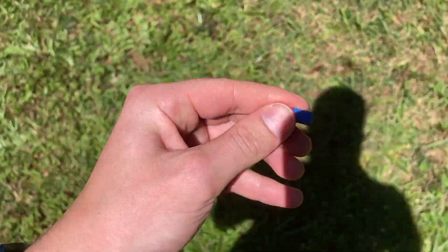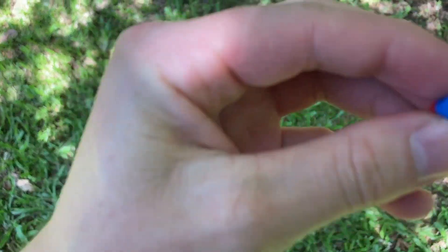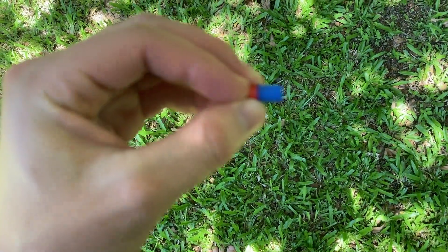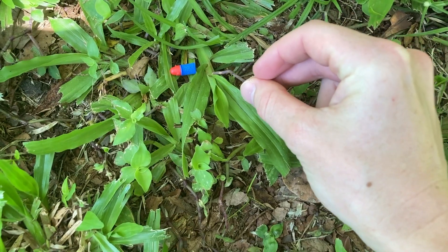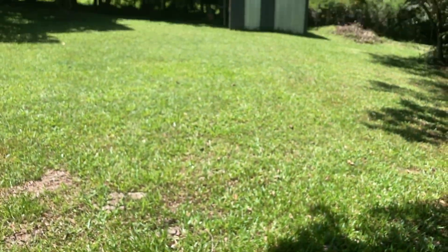Not bad overall. You could use it in a Nerf war as long as you figured out a way to get your ammo back if it was outside. I reckon just put a little piece of metal into the foam — like push a paper clip in through the end, snip it so it ran the length of the foam. Then if you've got a metal detector, you can use it outdoors and just use the metal detector to find them.